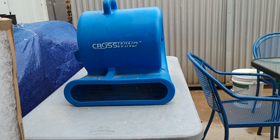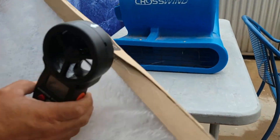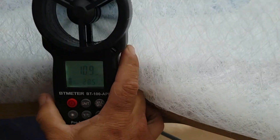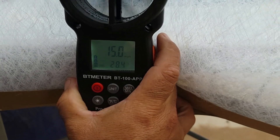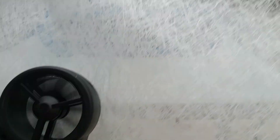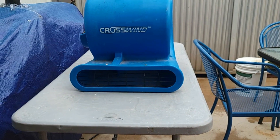Now let's test the cheap filter, which I consider the better filter. Remember the blower itself is blowing at 23 and a half miles per hour. After the cheap filter, it reduces down to about 15 miles per hour — so it's only reducing about 8 and a half miles per hour, which is significantly less restriction. I hope this video helps somebody.